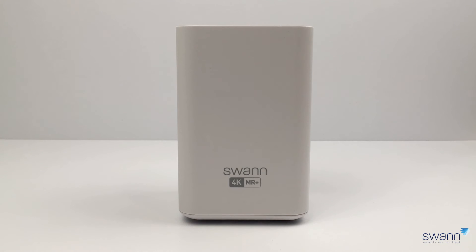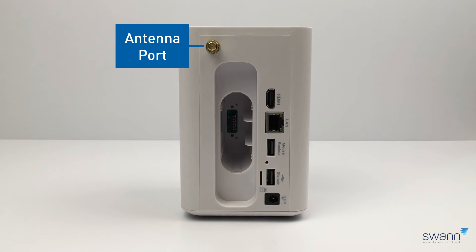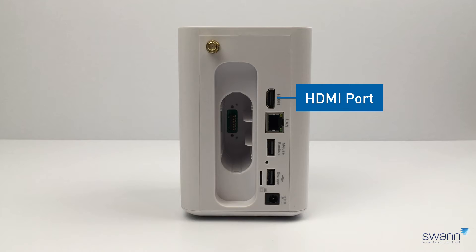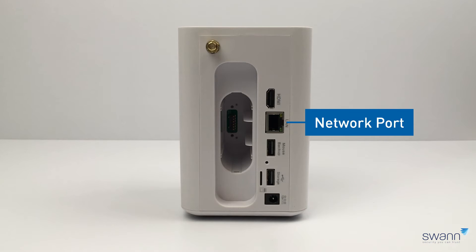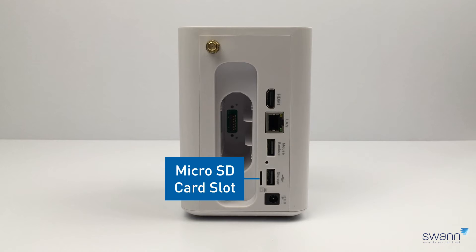Let's have a look at what's inside. In the first box you get the MaxRanger 4K 8-channel Power Hub with a pre-installed 64 gigabyte SD card for storage. Located at the rear of the Power Hub is an antenna port to connect the supplied antenna, a HDMI port, a network port, two USB ports, a micro SD card slot, and a power port.